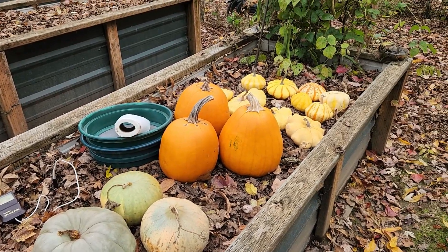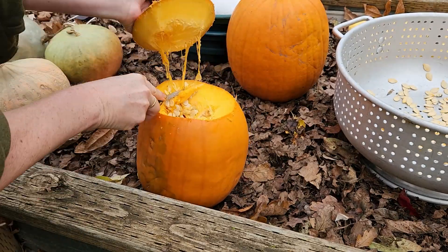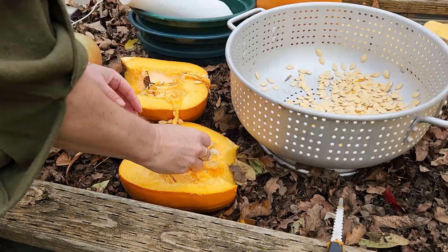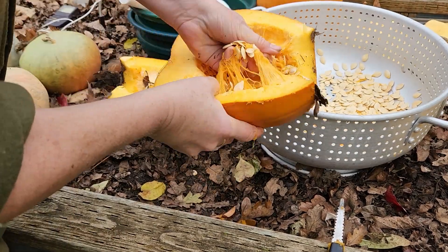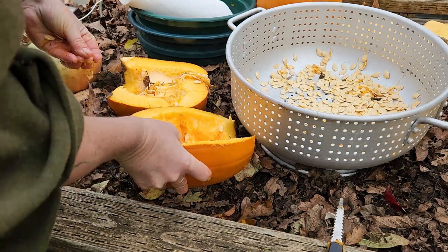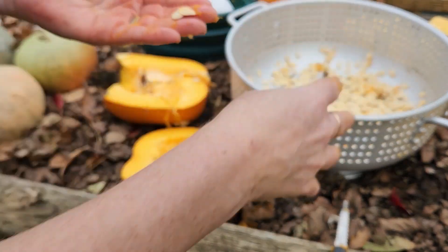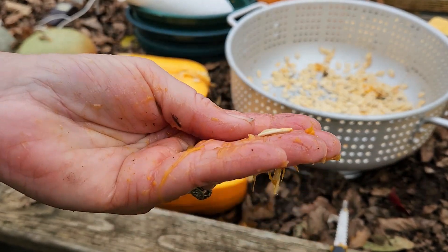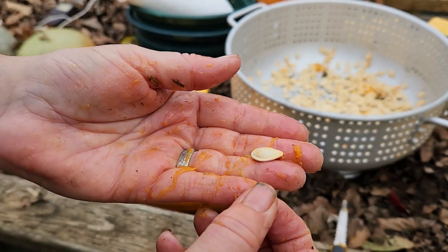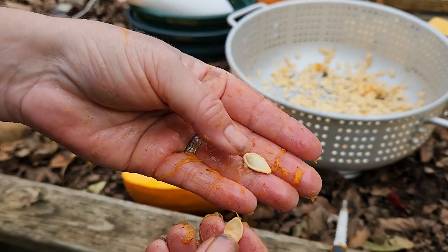I'm going to get to it. I've got a good book on tape and I'm going to listen to it whilst I carve away. So remember when you save your seeds to save the nice big fat ones, not these skinny little mini flat ones. You see the difference? This one has a tiny little seed in there that's never going to grow satisfactorily.